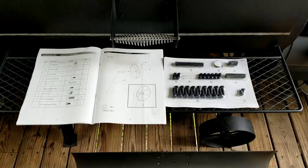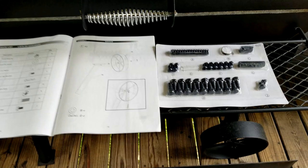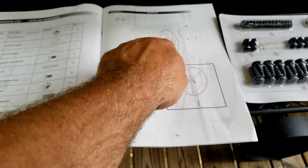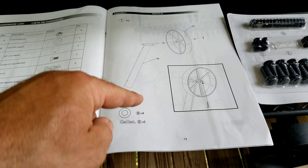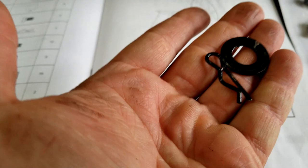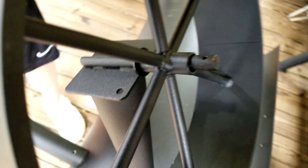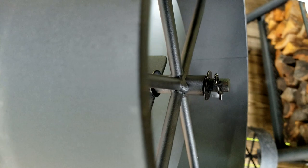Here are your screws, bolts, and all that — they're lettered A, B, C, D, E, very easy. For the wheels, put one washer on, then install the wheel, then install the clip. Simple as that. I'm going to continue to the other side and move on to the next step.